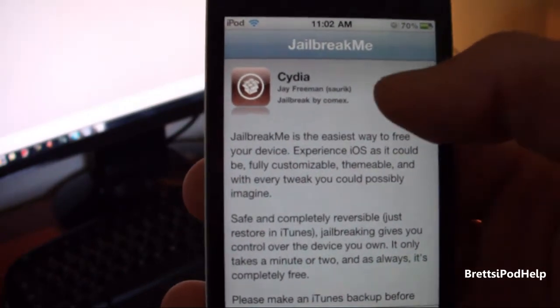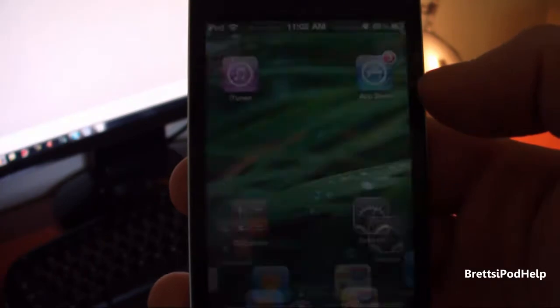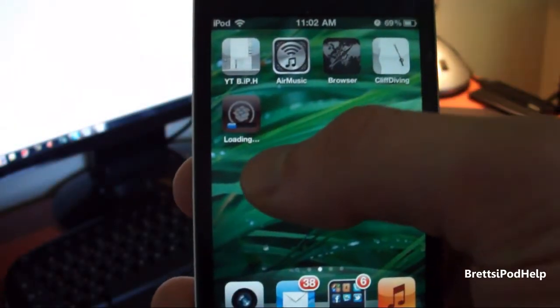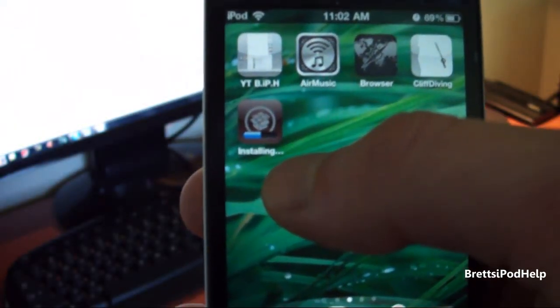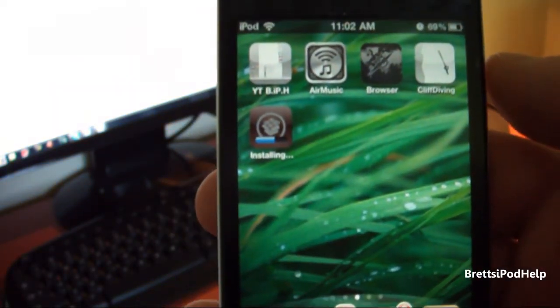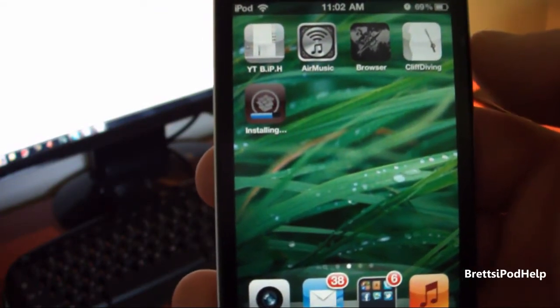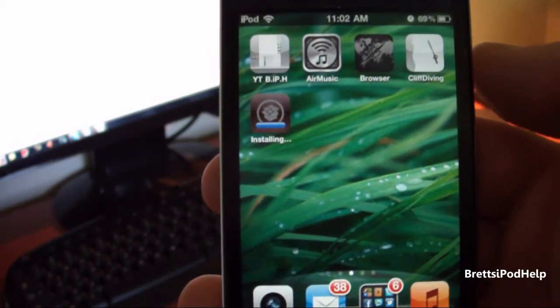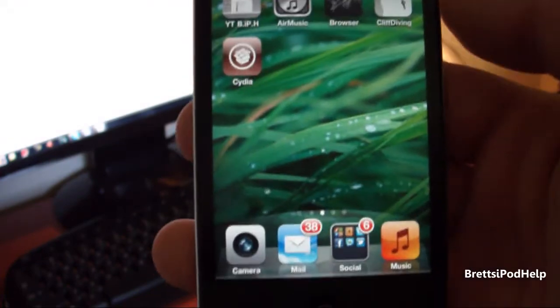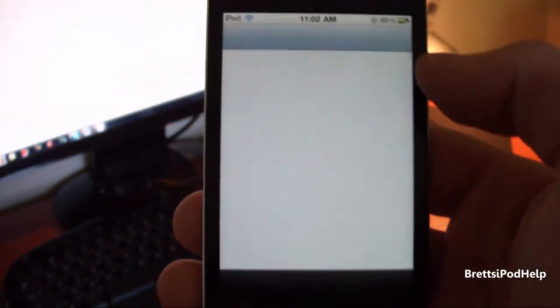It's pretty much like an app store, so you just tap this and then tap install, and then it should bring you to your home screen. There we go — Cydia is now loading up, it was downloading and now it will install, so let's wait for this to install. It really doesn't take that long and there we go. That was the quickest jailbreak out there, so let's tap this and head into Cydia.